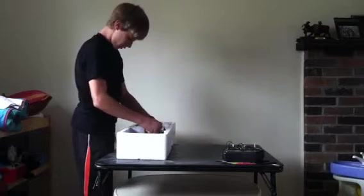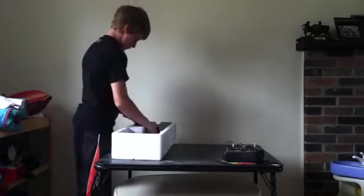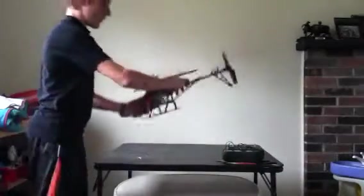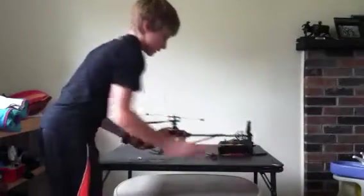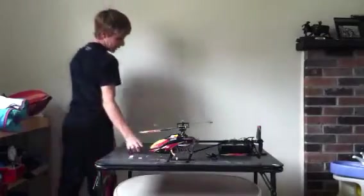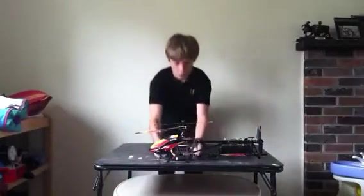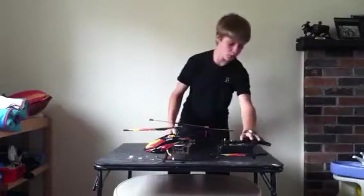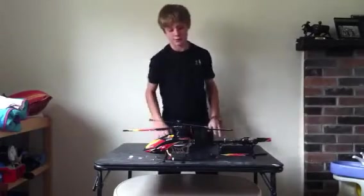Let's get to the part we've been waiting for. There you have it — there's the beauty. 27 inches from here to here. That's a big helicopter.